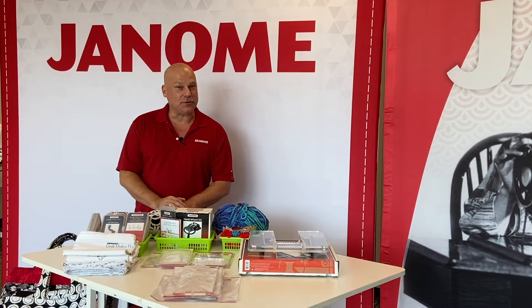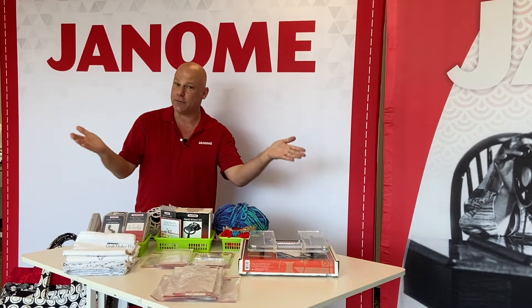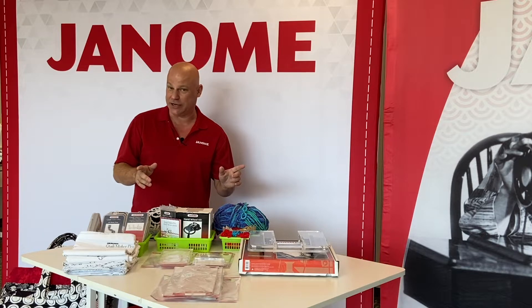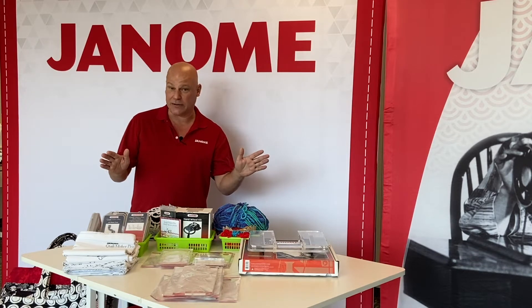Hello everyone, and thank you so much for joining me today. My name is Michael Smith, I'm the National Consumer Education Manager of Janome Canada, and welcome to the Janome Sewing and Learning Center. I'm very happy to be with you today to show you these are only a small sampling of some of the fabulous accessories you can get for your Janome long arm quilting machine. Most of these accessories will work with all of our long arm quilting machines — the Quiltmaker Pro 18 Versa, Quiltmaker Pro 16, Quiltmaker Pro 18, and Quiltmaker Pro 20.